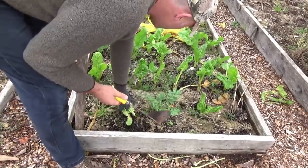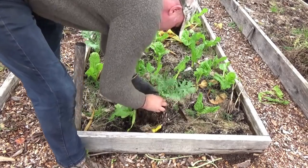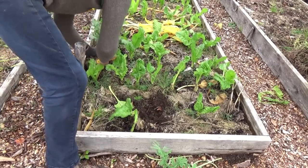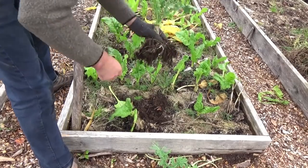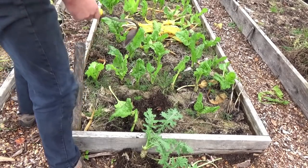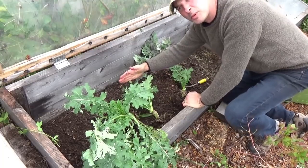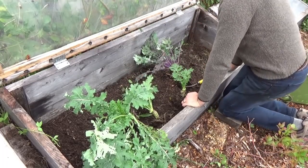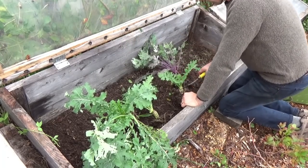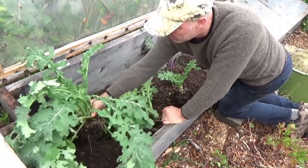I got a couple more in with my Swiss chard here. These are the Siberian variety. I really hope they make it through the winter so I can get some seeds off of them. I think about six kale is about all I can fit in this cold frame. Alright, so I'm gonna put these kale down the middle, but a little bit towards the back for the reasons I just explained. I've got really two different kinds of varieties: the Siberian kind with the white stem, and the red Russian with the red stem. I've got six.